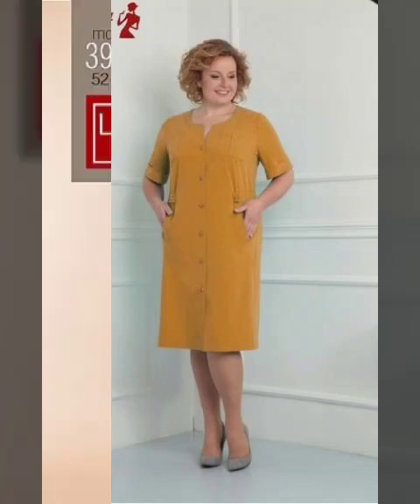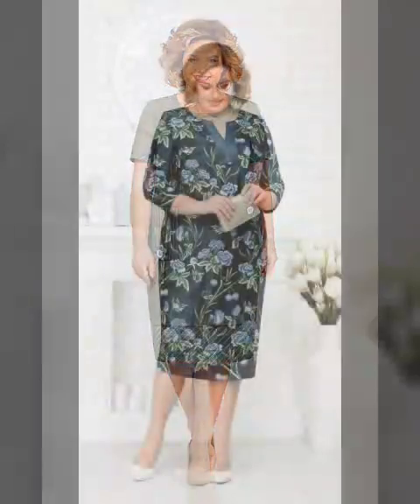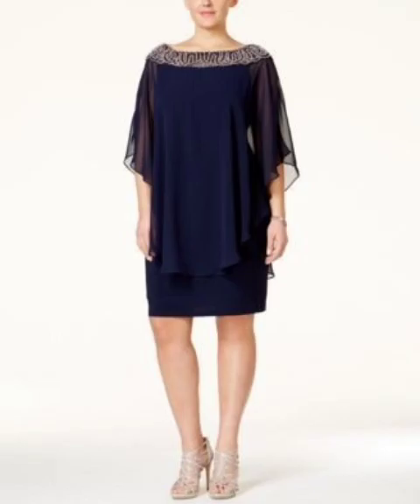Bismillahirrahmanirrahim. Welcome back to my channel. I hope you are all doing well. First of all, friends, I hope you will all be good. Enjoy today's video with your friends, see my videos and share with your friends.